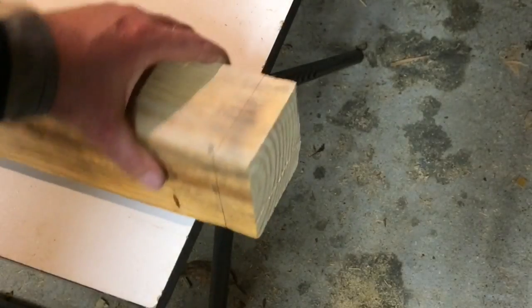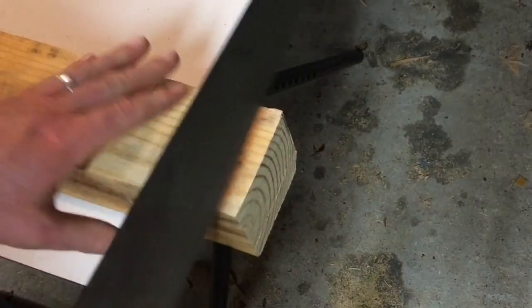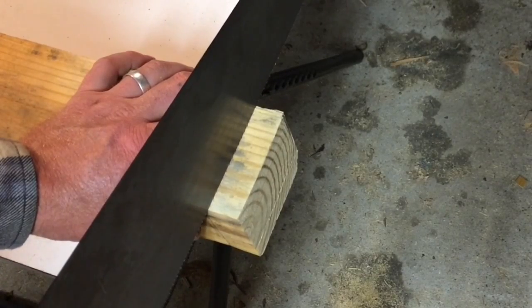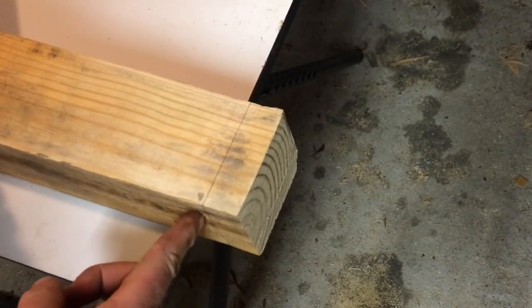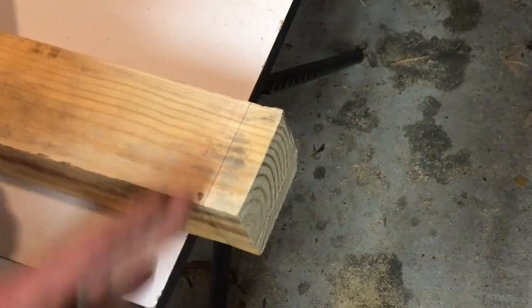So with our three sides marked, it should be easy, right? Just take your saw and follow the lines. Well, it's not quite that easy as you probably know. If you've tried to cut a square cut, you can see very well right here — you can watch this line, you can even watch this line.